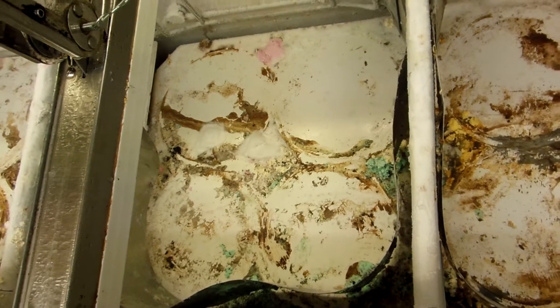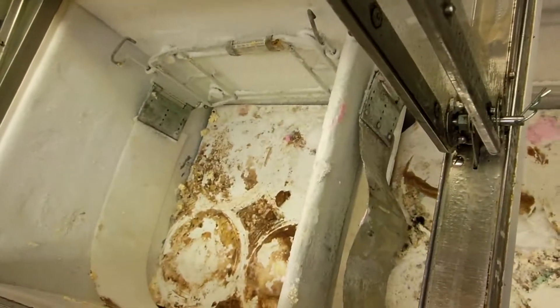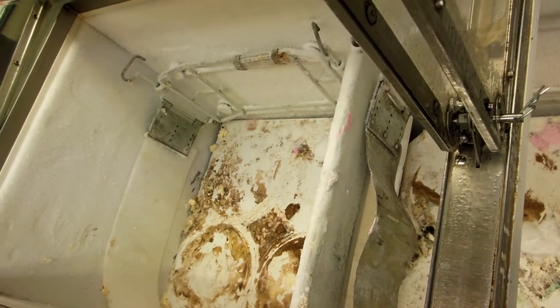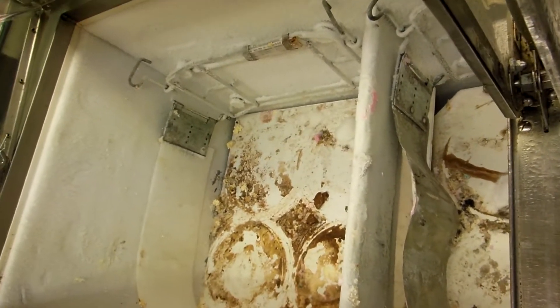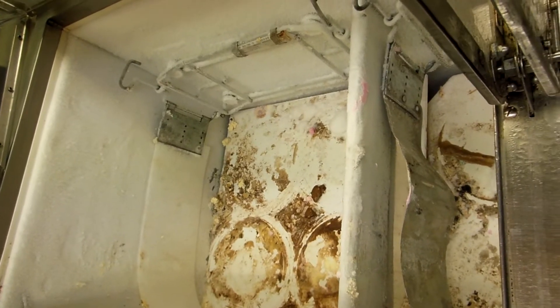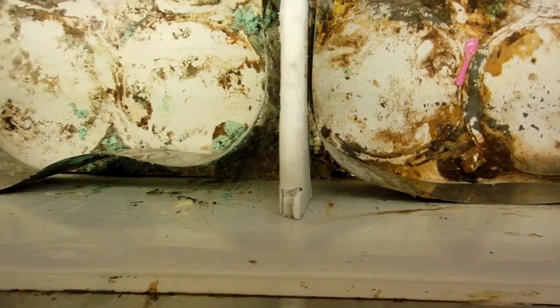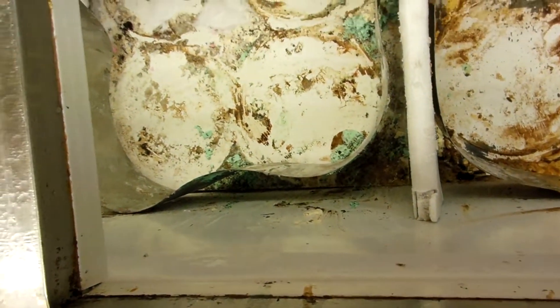But when you turn them off, the unit balances off and they're old R12s or R502 or Hot Shot or whatever's in them. Your balance pressures come up, and if there's any leak in the evaporator, that's where it leaks out. So when they shut them off and then go to turn them back on again, they don't get as cold as they were before. That's how you know they've got a hole in the evaporator.